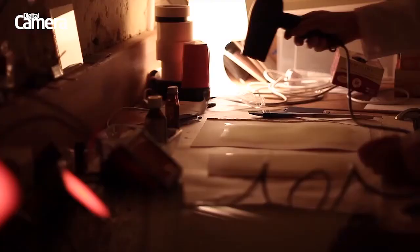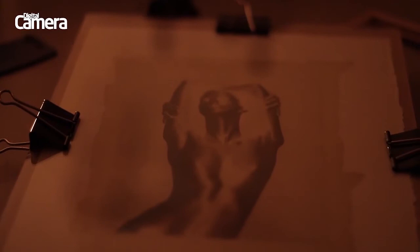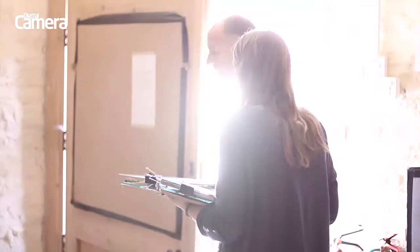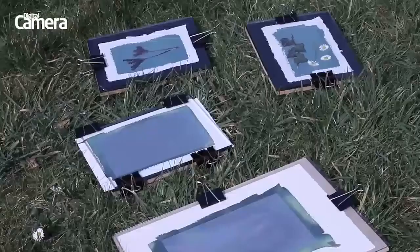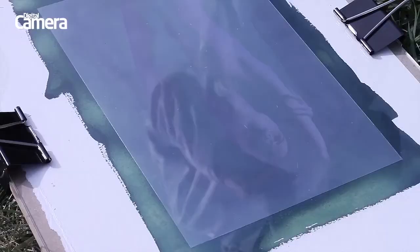Coat the paper with a brush or glass rod in a darkened room. Once it's dried, place the paper and the negative sandwiched together into a contact print frame and expose to ultraviolet light. You don't need any fancy equipment for this — just take it out into the daylight for a few minutes or so. You'll have to experiment depending on how bright and sunny it is.